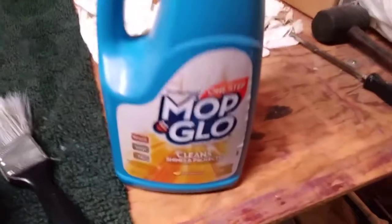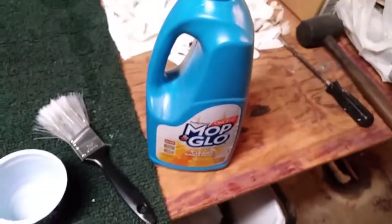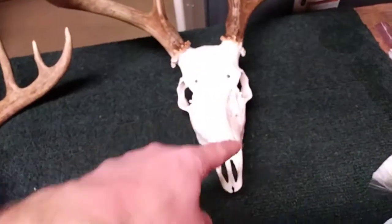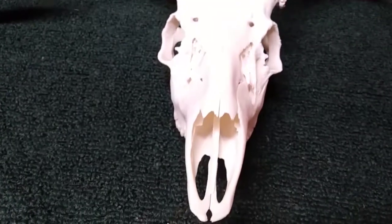What we're going to use to seal it with is regular old Mop and Glow. You can pick that up at Walmart or the hardware store. I'm going to pour a little bit into this cup and use a paint brush to just coat the skull — sop it on there as wet as you want. You can't put too much on.